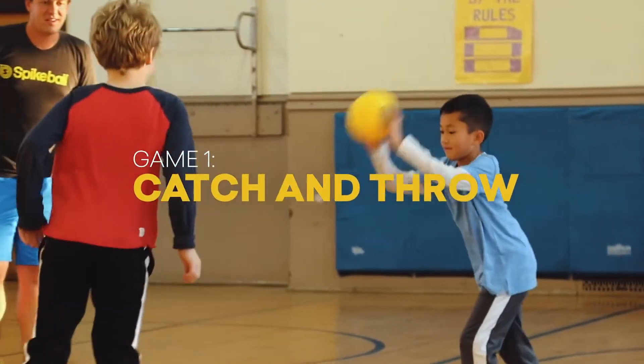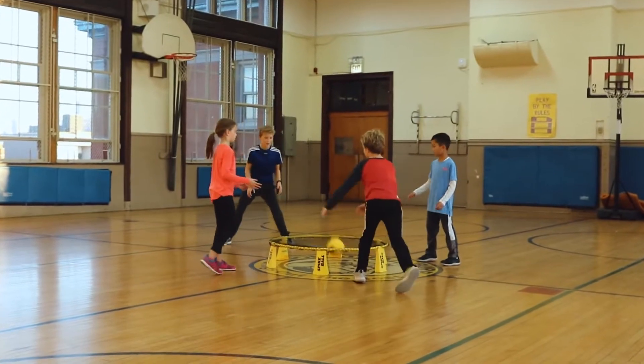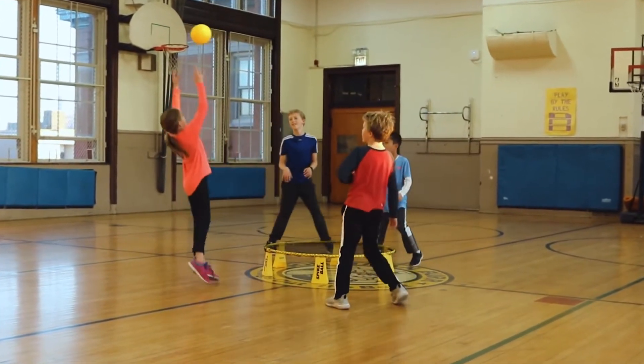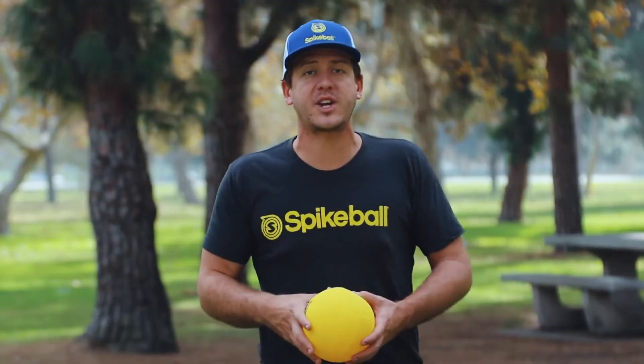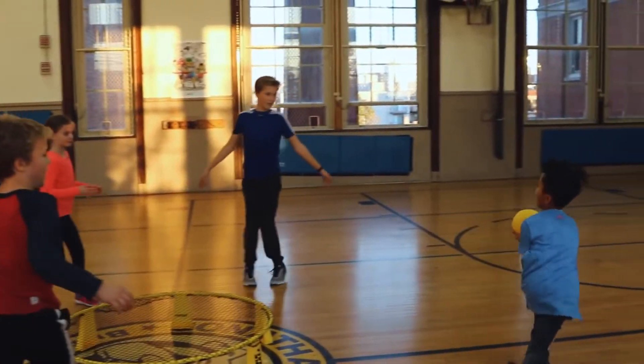The best way to get introduced to spike ball is just by throwing and catching the ball off the net. You throw the ball off the net and somebody tries to catch it. Whoever catches it then gets to throw the ball back off the net. Everybody's circling up, the ball's going to bounce in different directions. It becomes a fun, active way to engage in throwing and catching and getting used to the spike ball equipment.